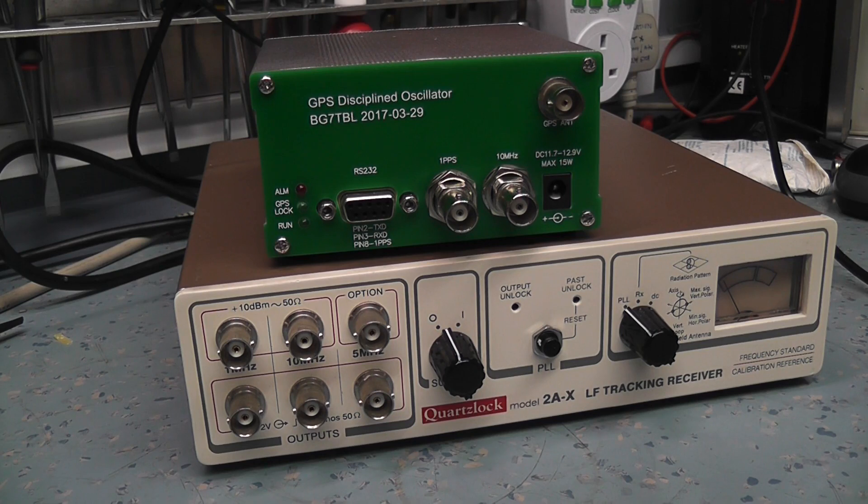These things are available in different forms, but the most common one is this GPS disciplined oscillator. The way it works is it has a GPS receiver built in, and once it has a GPS lock and found some satellites, it picks up the one-second pulse.